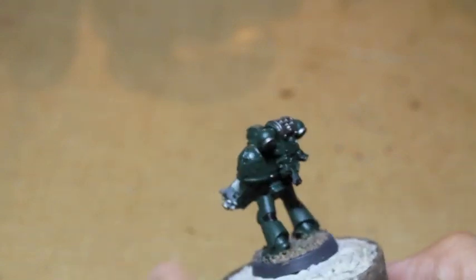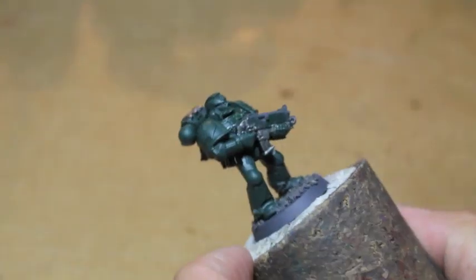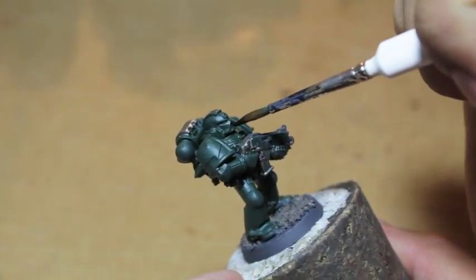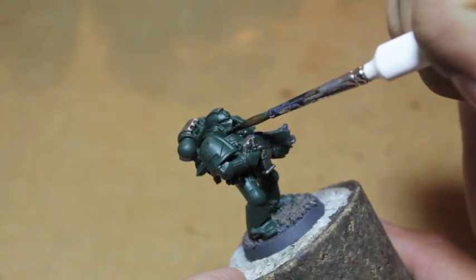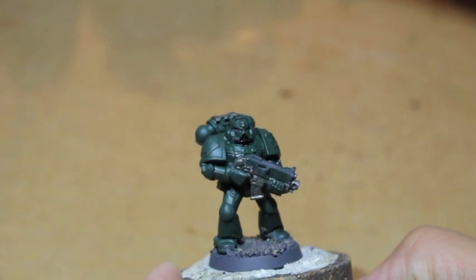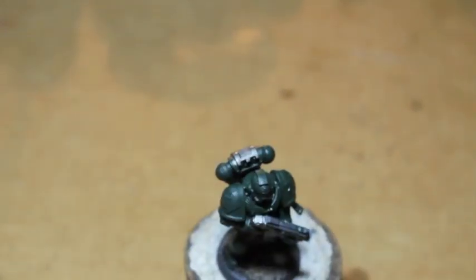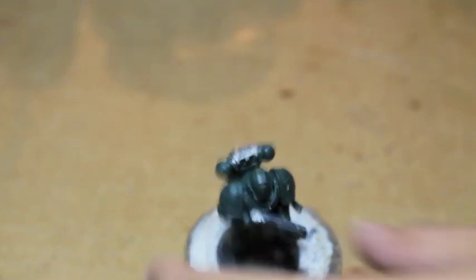Another beginner video I'm going to film is how to do highlighting — a lot of people don't know how. I'll talk about my process, how I go about doing it, how you choose your highlight colors, et cetera. Okay, we're going to take Mephiston Red next — there's my Mephiston Red.